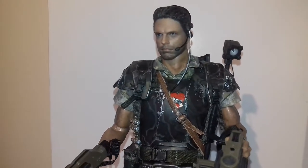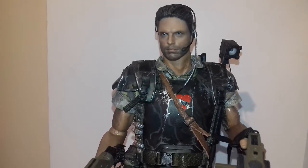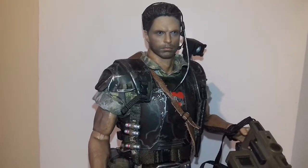Certain angles, like right there — dead ringer. It's a little bit fatter in the cheeks than Hicks was in the film.